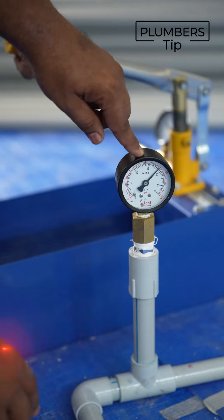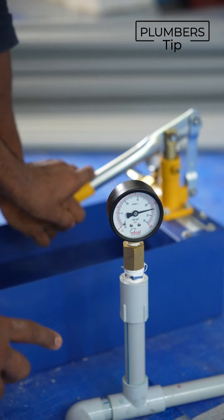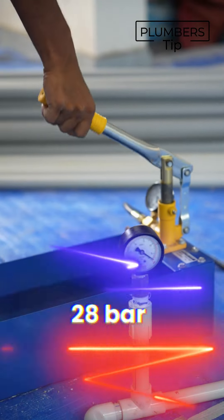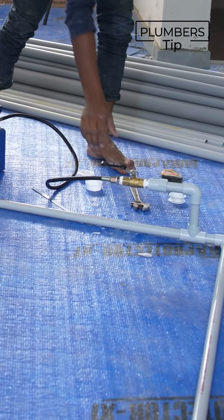Then you can use it 20 times, then up to 25 times, and then 28 times. You can use it in a meter full. Then we close the valve.